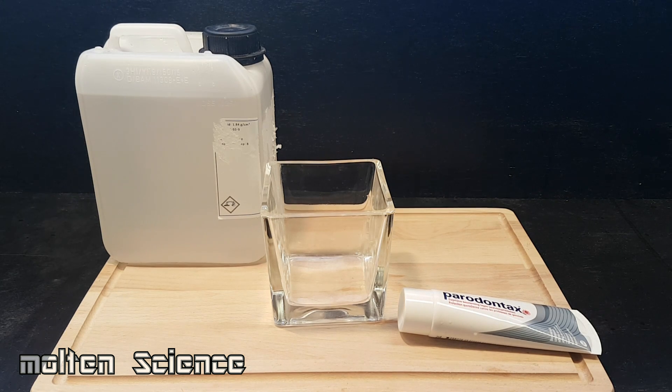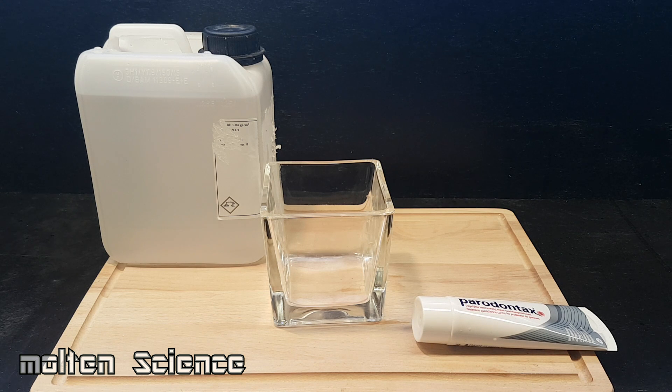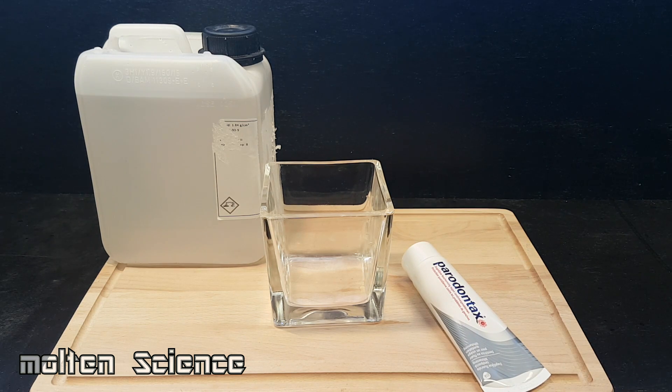Hello everyone, welcome to Molten Science. I have a new experiment for today. As you can see, I bought one gallon of stomach acid, and I will test the reaction between toothpaste and the stomach acid. When I was a child, my mother always told me not to swallow my toothpaste after brushing, so today we will see the reaction between them. I hope you enjoy the video.